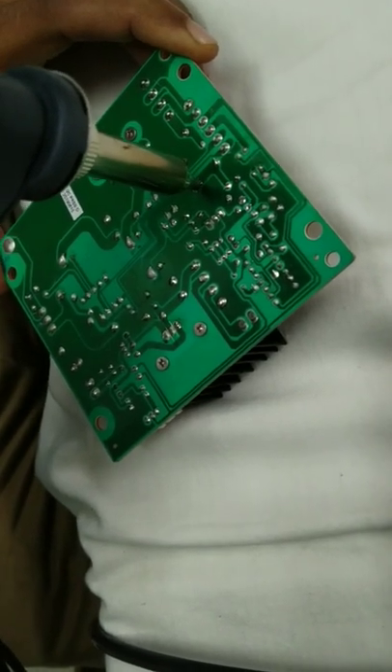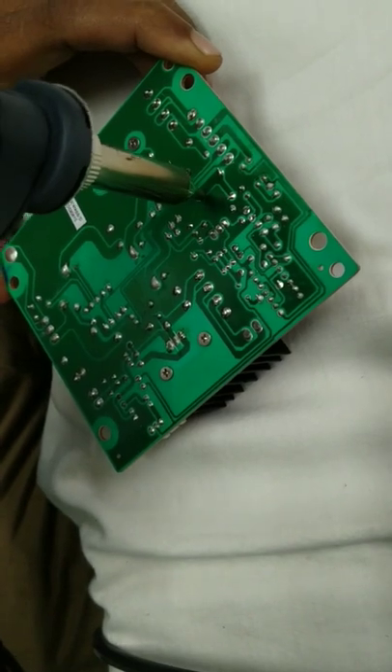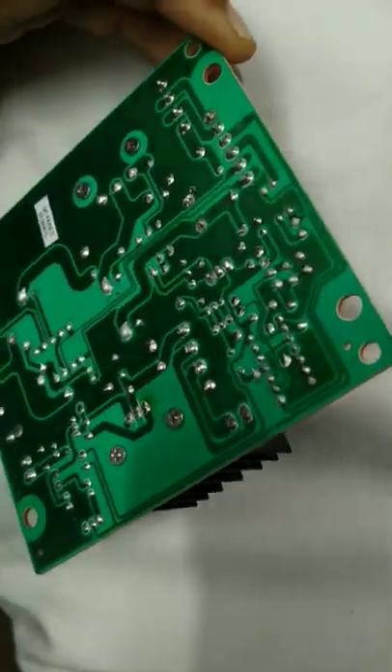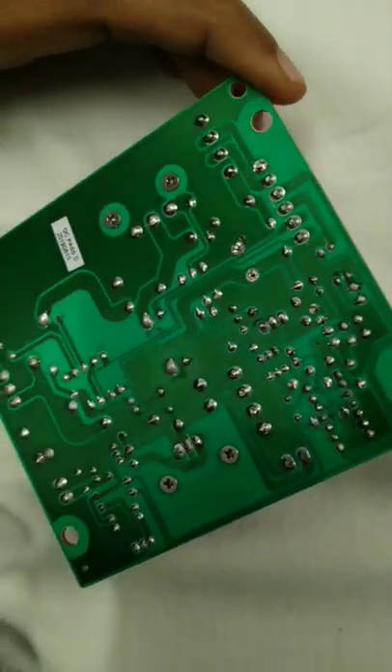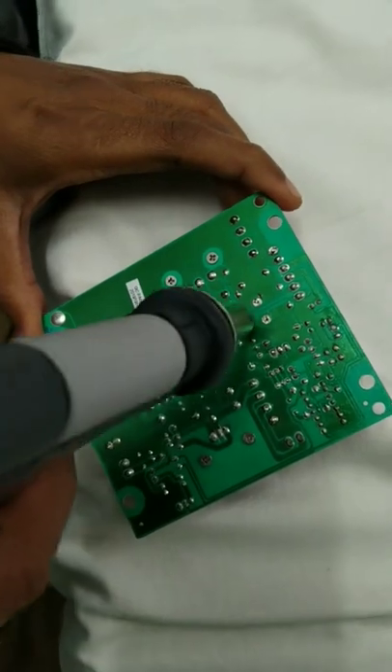Just rotate it gently until the whole solder is sucked inside. We will see that the terminal has been de-soldered. Now we will move to the other one.